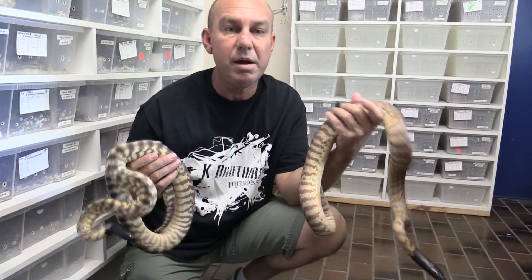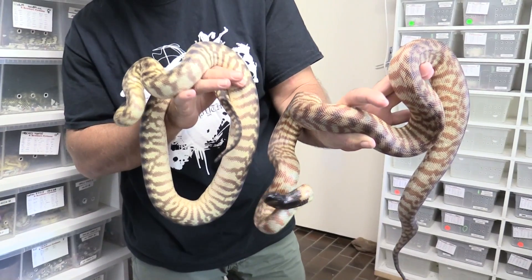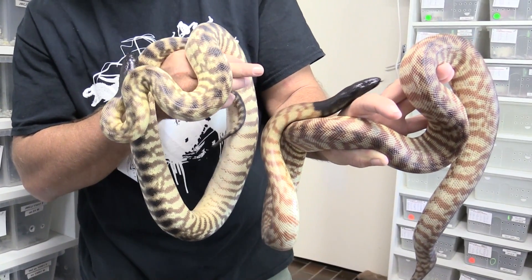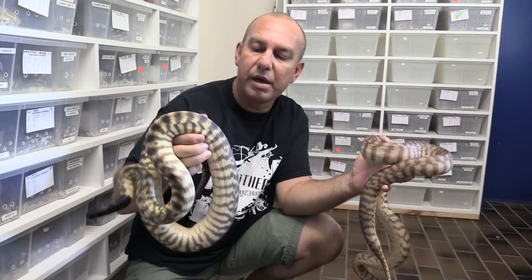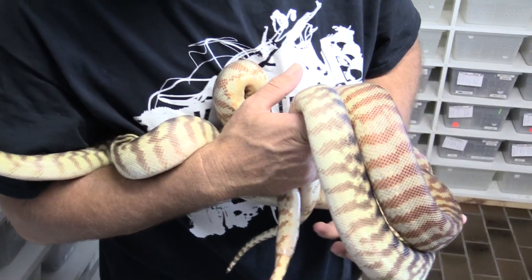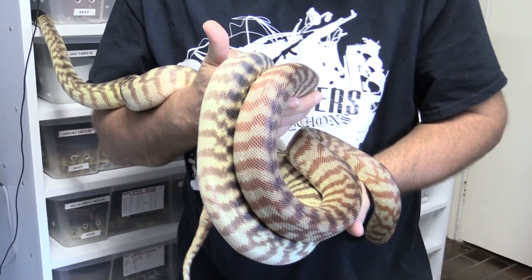So we've spoken a bit about pattern. Now we can talk about colour. Check these things out — both Queenslanders. You've got this one here in the high red, stunning. And then this girl over here in the yellowy creamy colour. The other good thing is we are working with this colour in a reduced pattern line as well. So colour and pattern — these are some more exciting projects.